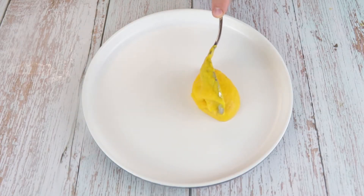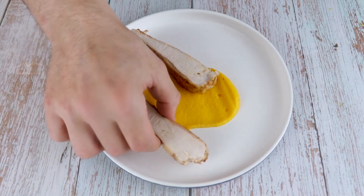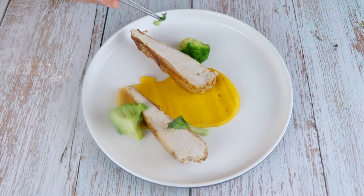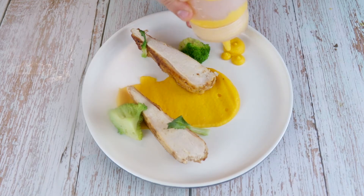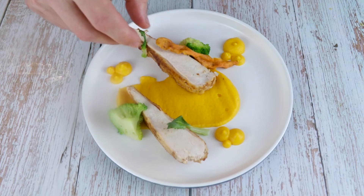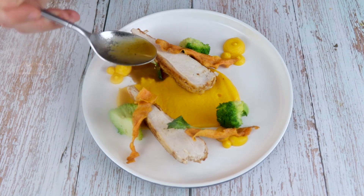Now let's plate. Add a tablespoon of carrot puree to the plate and with a small spatula, spread the puree to the back. Add the chicken breast around the puree — feel free to play around with the arrangement. Next, add some broccoli around the plate and some leaves around the broccoli. With a squeeze bottle, make some dots around the plate, add the carrot chips as well, and finish with the sauce. Enjoy this beautiful plate.